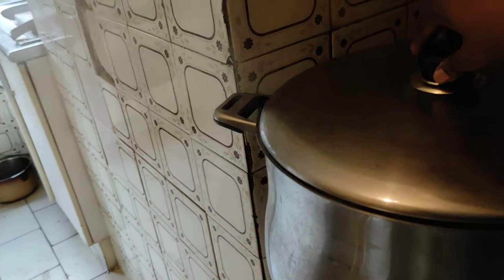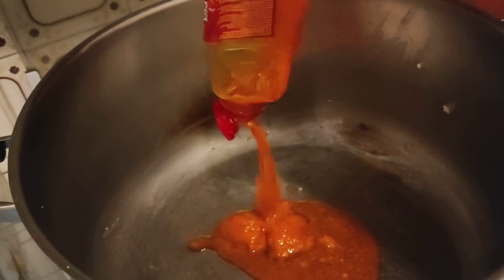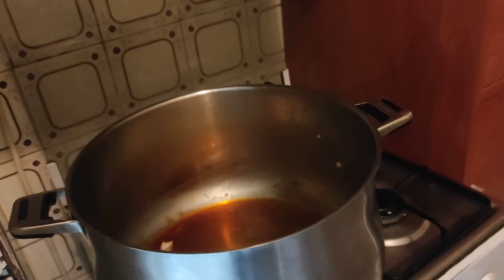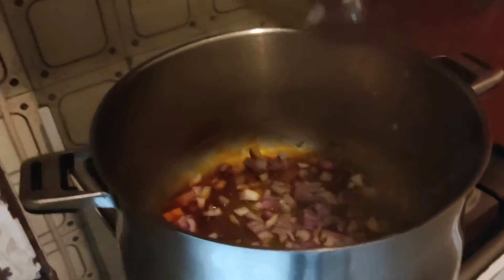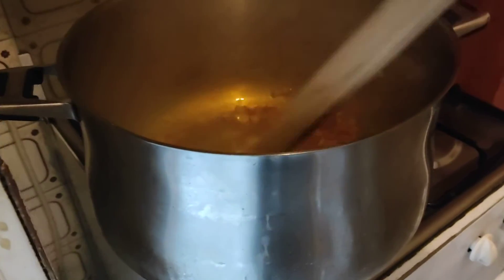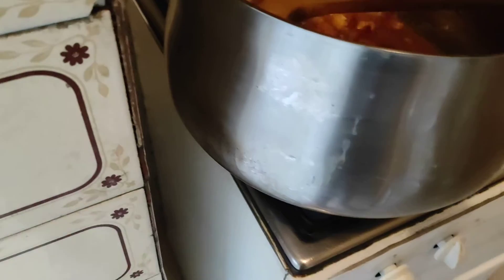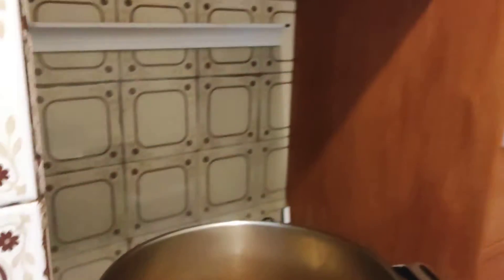I'll start preparing the soup — stay tuned. Now I'll start. I'll add the little bits, I'll add my onions, and I'll add my onions.